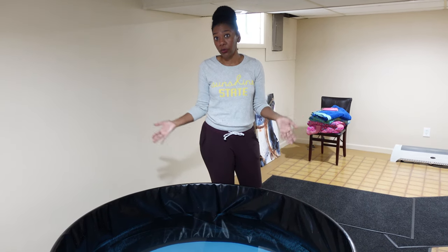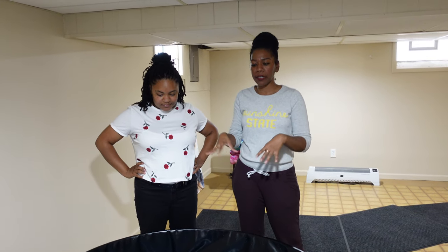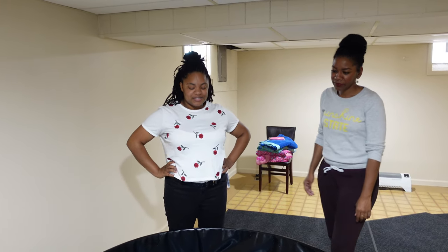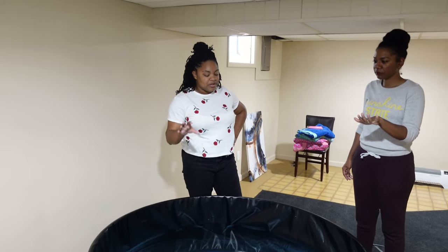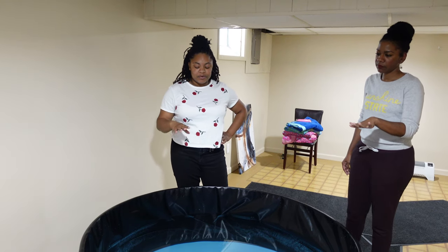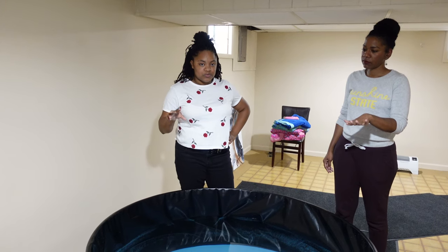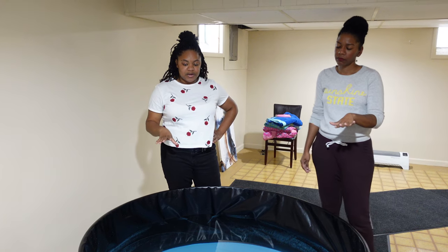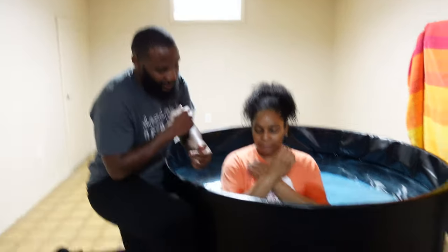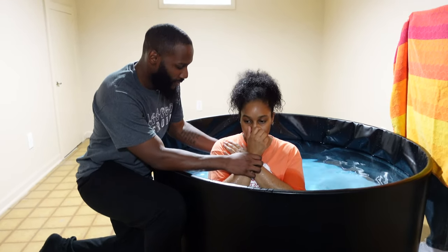Before we go through with the baptism, we like to pray over the water to bless it, consecrate it, and set it apart for God's use. Rhodesia is getting ready to say that prayer, just in case you're curious what that sounds like. You pray as the Lord leads you. Lord, we consecrate this water for you. We pray it will loose every single demon attached to the people being baptized today. We cast away any spirits right now in Jesus' name. We consecrate this whole space for you, Lord, and pray that you will guide us as we do the baptism today. In Jesus' name, amen.